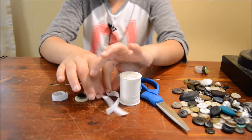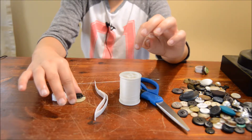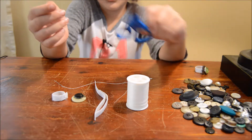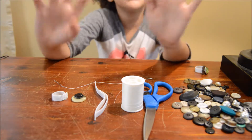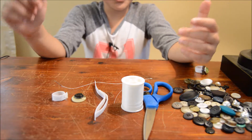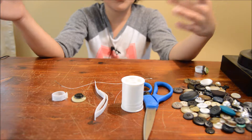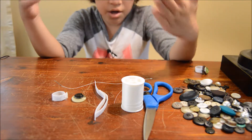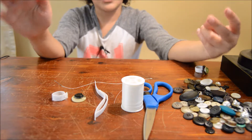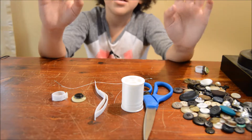What you will need will be some elastic, some buttons, some thread, a needle, some scissors, and most importantly, a parent. I'm going to tell you guys two reasons why you need a parent. The two reasons are because there is a needle and it's sharp, so you want to be careful. The second reason is because you also might need some help, and also you might accidentally be using your parents' buttons by accident. So you're going to need to ask them first and tell them what you're going to do. That's why you need a parent, or a guardian.